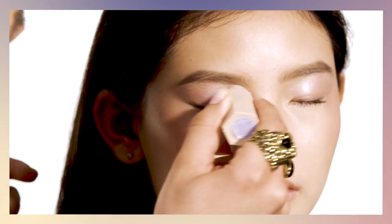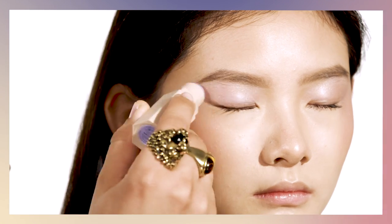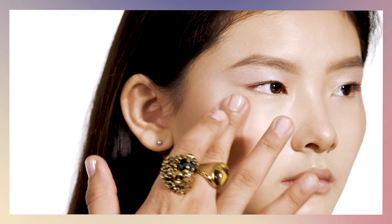What I love about this shade is that it is so universal. You can use it as an eyeshadow, as a highlight, and also as a base coat for a beautiful wash of color on your lips.